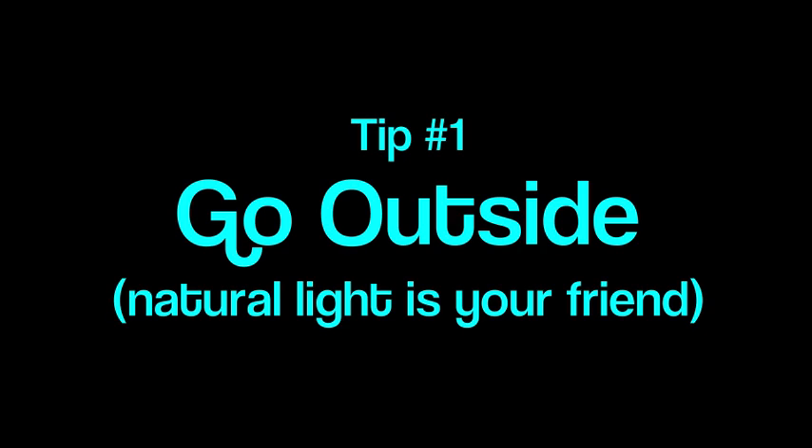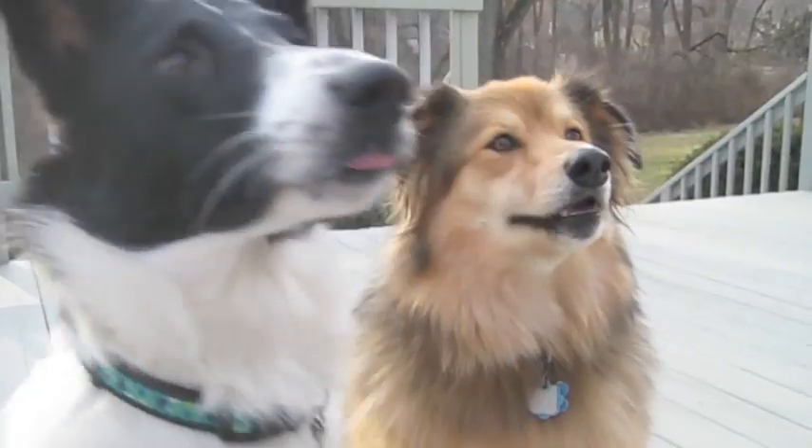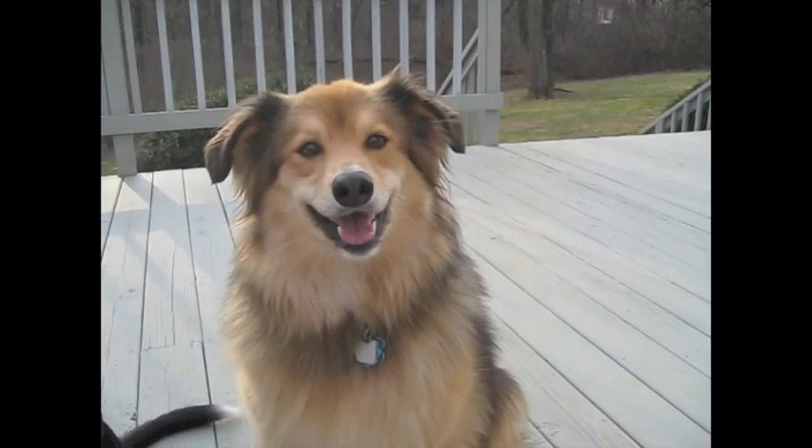Go outside — natural light is your friend. Try early morning or late afternoon, avoid bright sunlight, and skip the flash. An overcast day will give you beautifully exposed photographs.